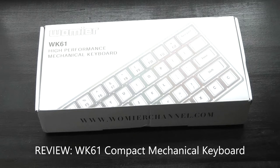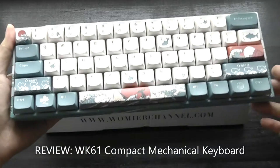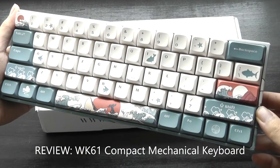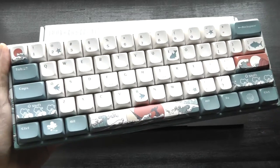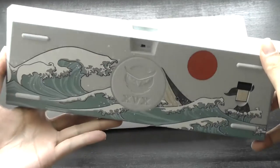Hey y'all, here at OSReviews. A few weeks back we checked out the MK61, which I thought was one of the coolest compact wireless mechanical keyboards, especially for under $100 — the Coral C Edition that we picked up.